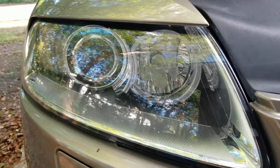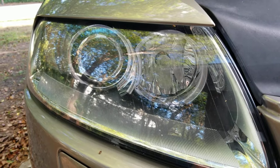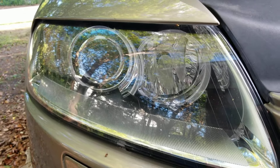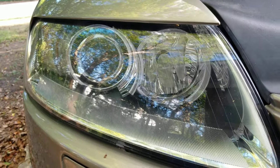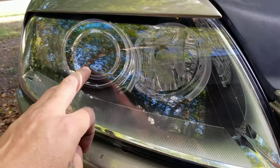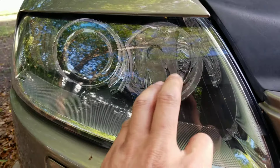Hello everybody, welcome back. If you're new here, please like, subscribe, and leave some comments. Today we're tackling my 2005 Audi A6's daytime running light — also known as my neglected Audi. I've got the bi-xenon, so your bulbs may look different; you might just have a regular light bulb.